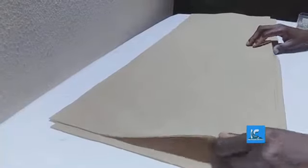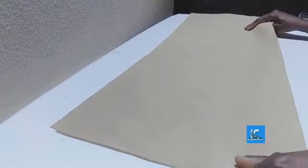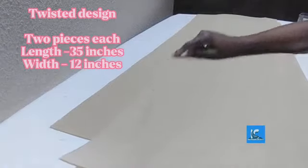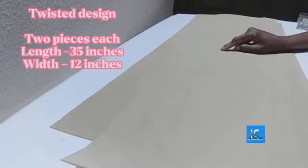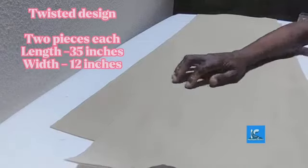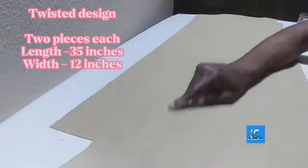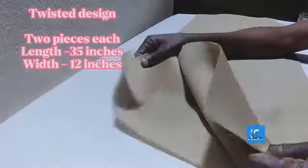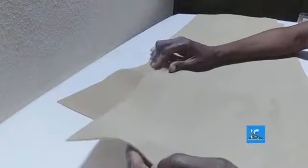Now for the twisted design — it will be different from the last one I did. For this one I have 35 inches and the width is 12 inches. The other side was 34 by 6. So I have 35 inches by 12 inches with two pieces, same as the other one.